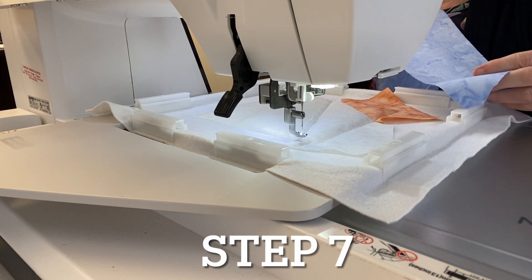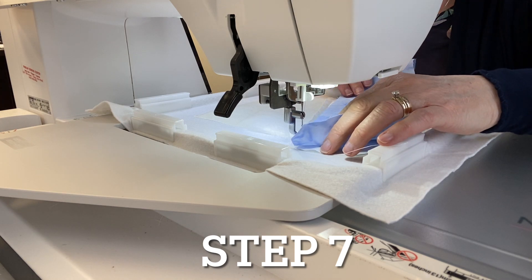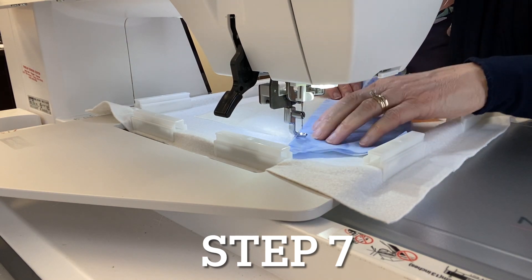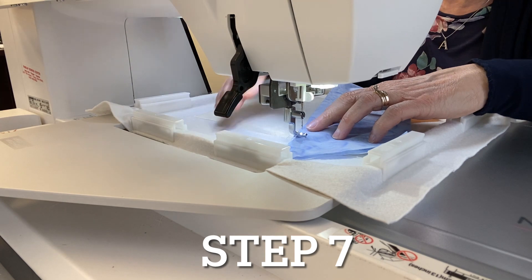For step seven, take your strip of fabric four and lay it right side down, raw edges even, on the opposite side of fabric seven. Place neutral sewing thread in the needle only and sew a seam.